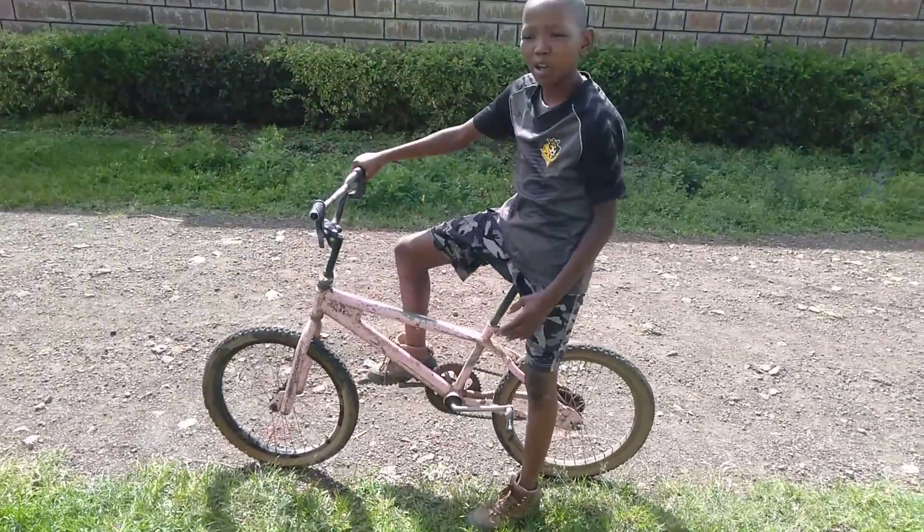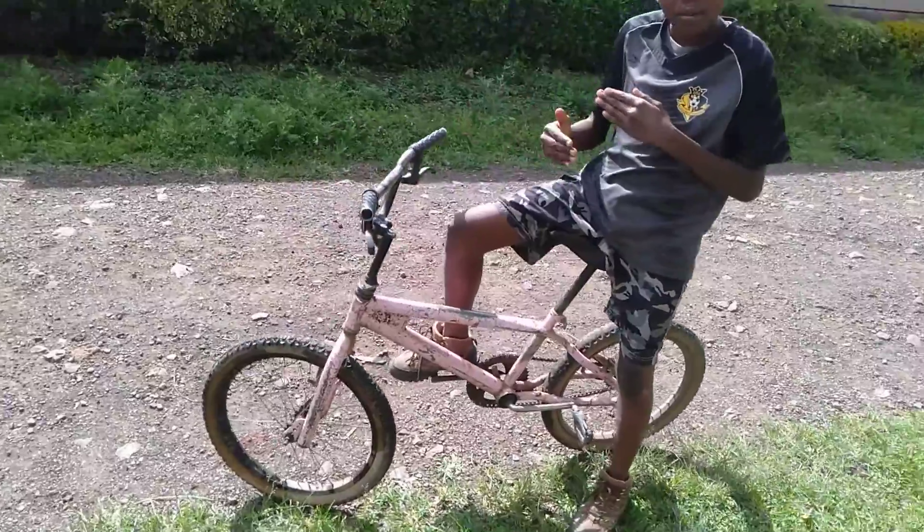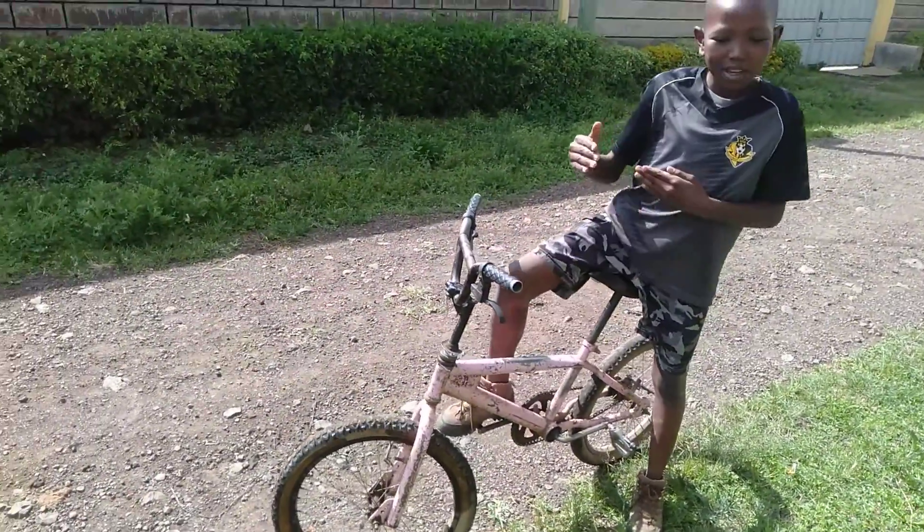Hello guys, in this video I am going to show you how to ride a bike, step by step.